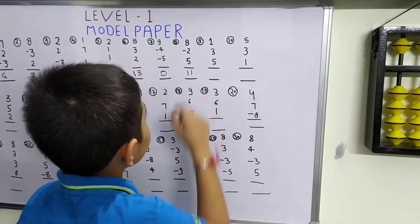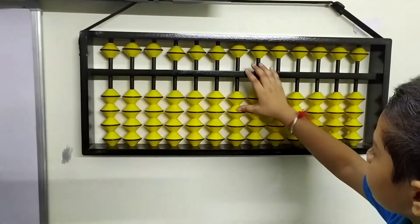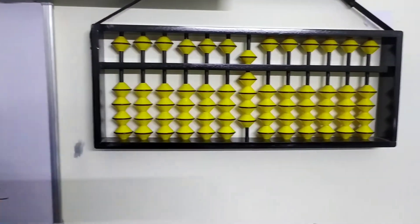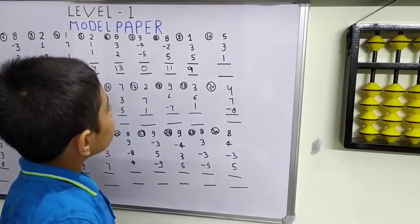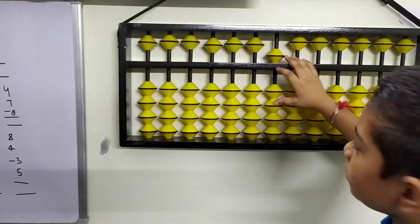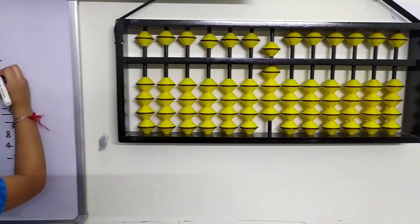The 9th question is 1 plus 3 plus 5. We got our answer: 9. The 10th question, the last one, is 5 plus 3 plus 1. We got again our answer: 9.